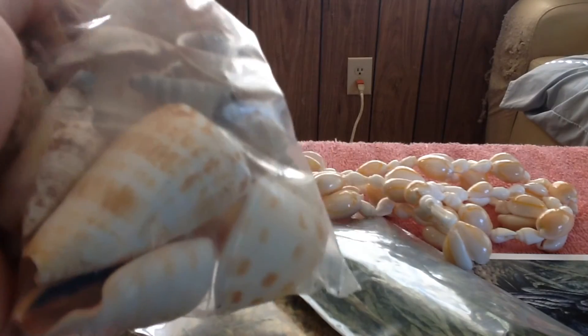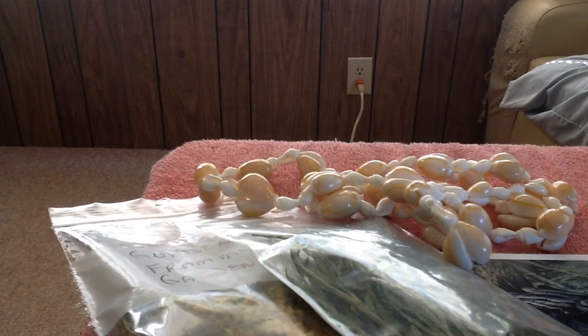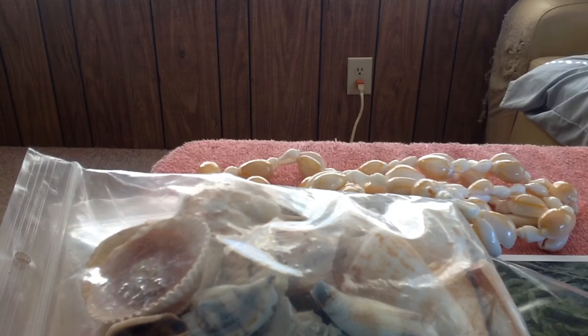She said that she kept buying seashells or finding seashells and she couldn't stop with the seashells. And if what I got is any indication, she must have a ton — like a treasure trove full. And I wanted to show you one of the most interesting ones that I found in this bag.